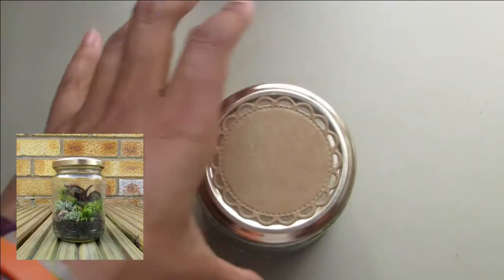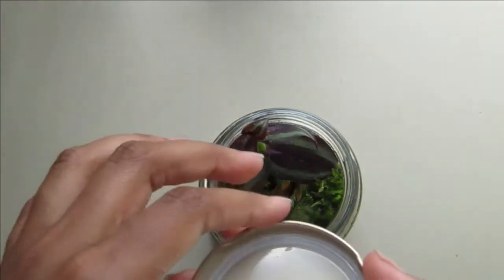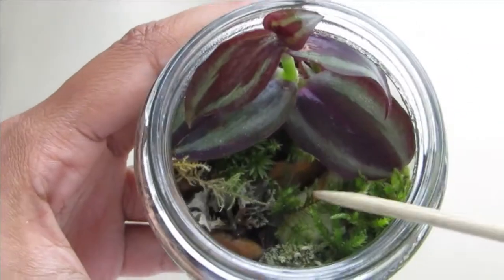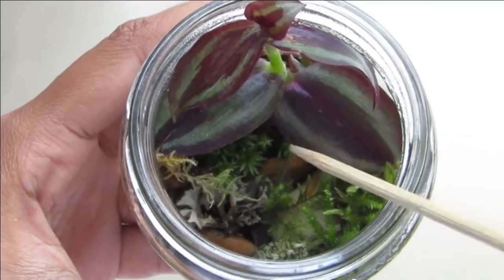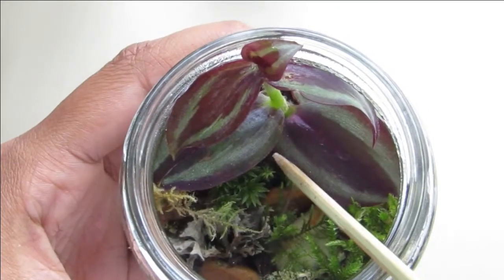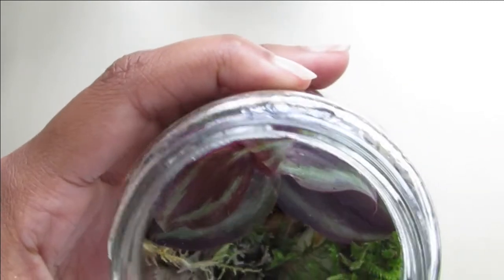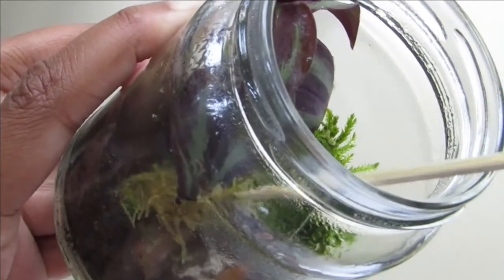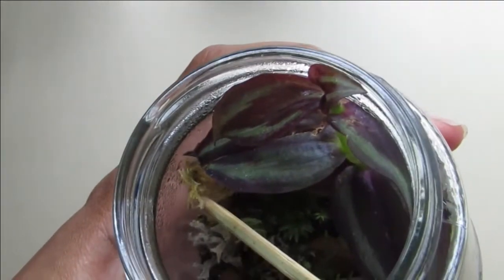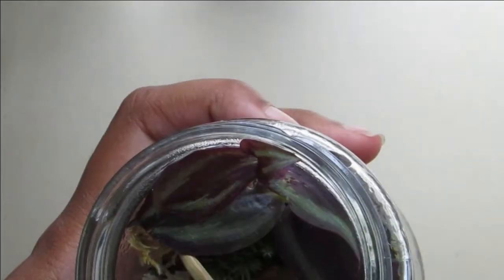Then there's this smaller jar with a cutting in it — I'll put the name up on screen. It's got similar mosses including an interesting one I keep finding near streams, which has gotten really nicely fluffy. There's also thinner star moss and some lichen at the front. Now for this last jar — the tradescantia cutting in here has gotten really big and its roots are climbing over the rock in front. There's some feather moss that doesn't seem too happy, which I think is being shaded out by the tradescantia.